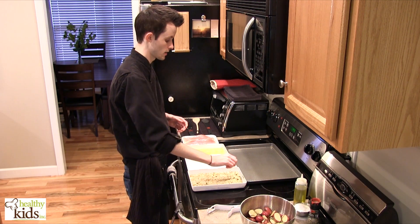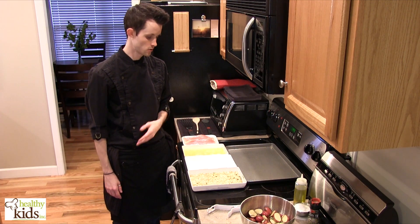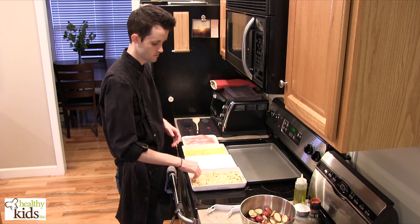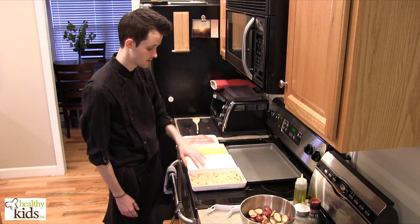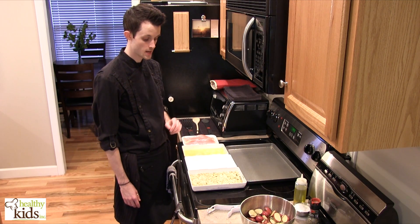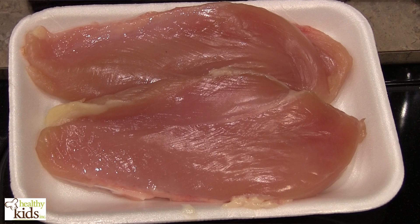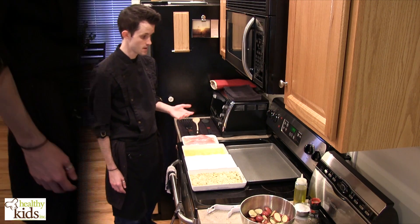Really you could use any type of cracker you wanted — if you wanted to use goldfish or a cheese cracker or something like that, as long as it's in the healthy realm, you're going to be satisfied with the result. We've also got a little bit of lemon zest, some salt, some pepper, some chopped parsley and a little bit of chopped garlic in there as well. We're using beautiful organic chicken breasts, so the next step is to bread them up.